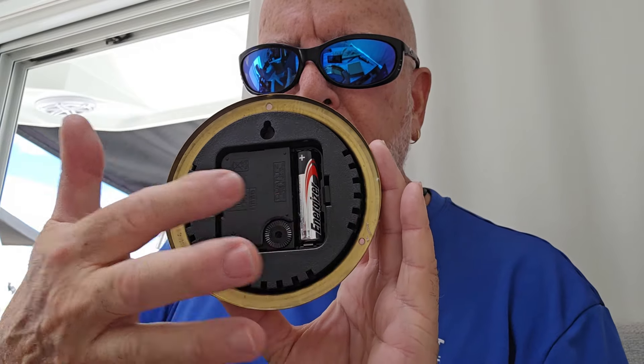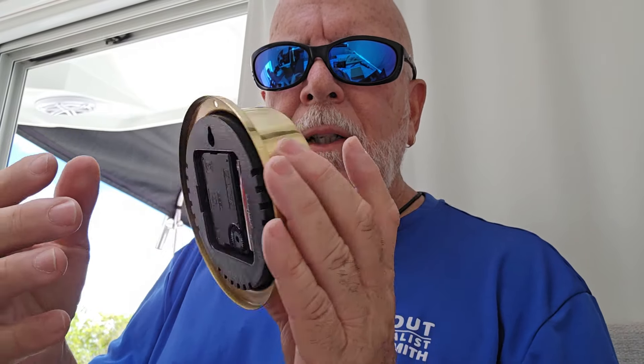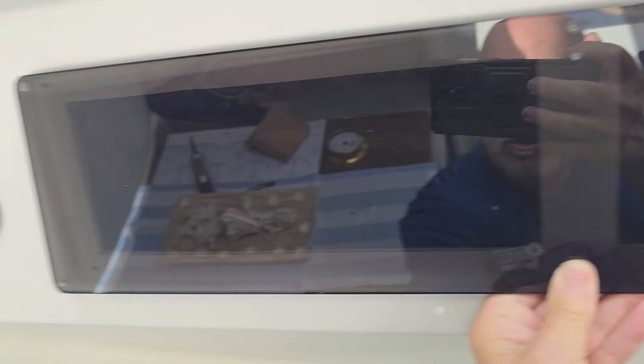This is one essential item you should have on your boat, but the main thing to keep it working properly is to always change the batteries. It has a battery in the back and they last a long time — the last one lasted almost a year on my old boat. I bought this new one for the new boat and we're going to go ahead and install it here on the Jeanneau 795.